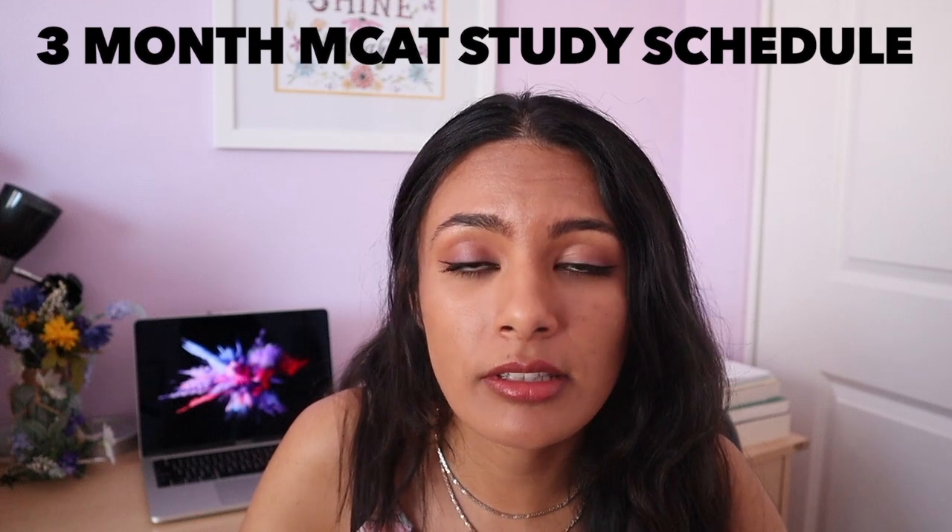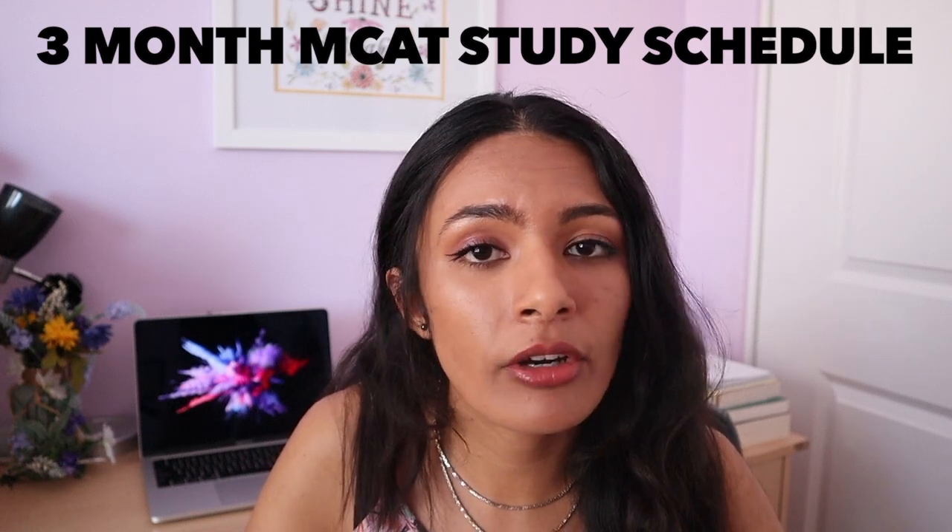Hi friends! Welcome back to my channel. If you're new here, my name is Sohini and I'm a pre-med student at UCLA. In this video, I'm going to be talking about how I used three months of my summer last year to study for the MCAT start to finish.